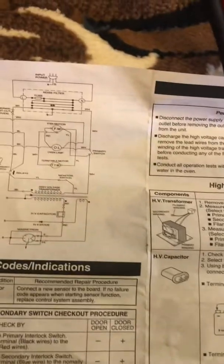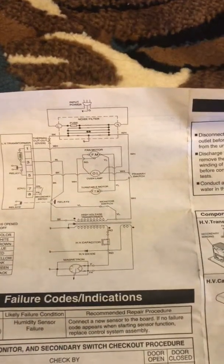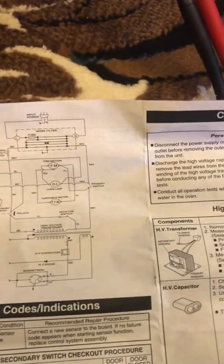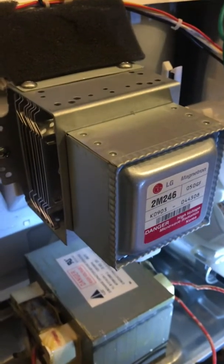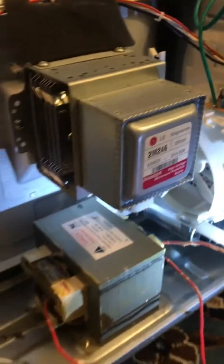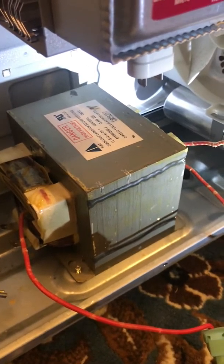I hope that answers some of your questions — I know this can be a little bit confusing. If you have any questions, please put a comment down below. I did test the capacitor and the capacitor is good. I also took out this magnetron, if anybody's curious, and physically looked at it and didn't see any physical defects. So that is my conclusion — changing the transformer out should fix this problem in this situation. Thanks.